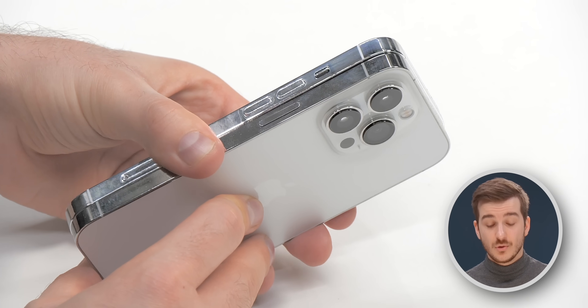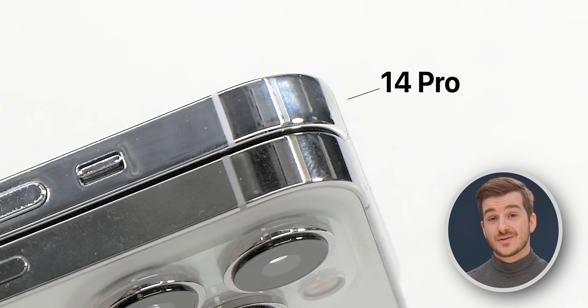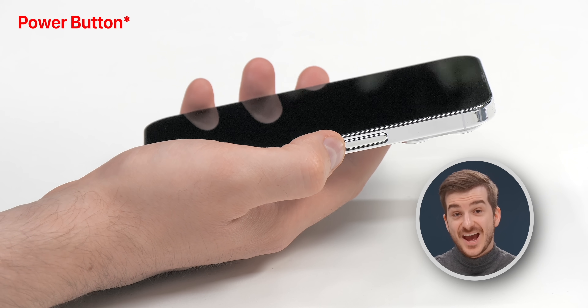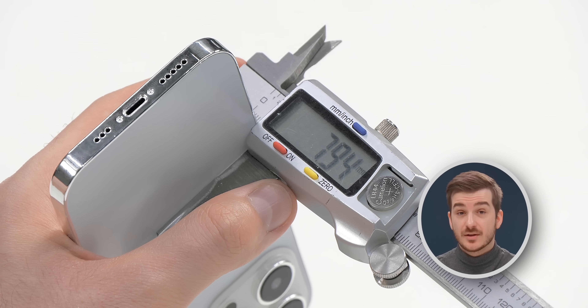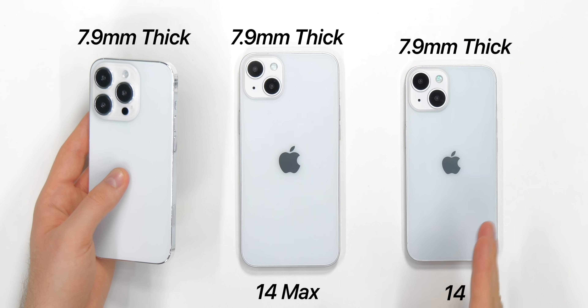However, if I align the 14 Pro with the 13 Pro from the bottom, you can see that the 14 Pro is actually a bit taller than the 13 Pro — although the height increase is not as much as I expected in person. Because of this height increase, the volume buttons are a bit higher than on the 13 Pro, but the volume button is also lower and thicker. In fact, when I'm holding it in my hand, this is exactly where my thumb rests. The 14 Pro is also thicker than the 13 Pro at 7.9 millimeters compared to 7.7.